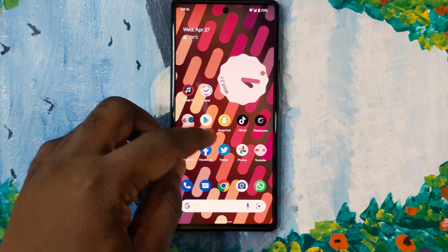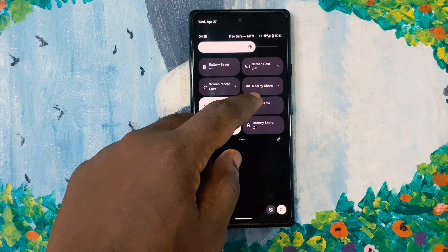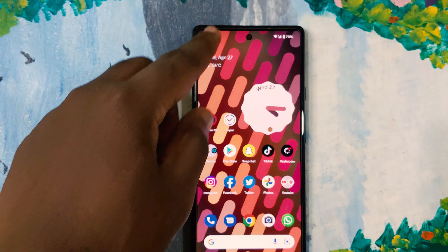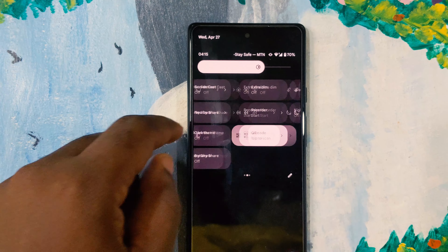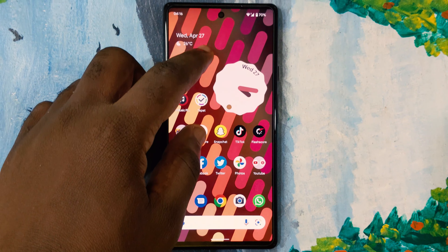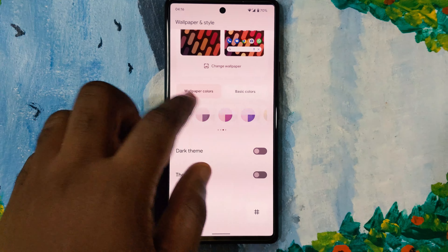Some bugs noticed on this new OS: the system-wide search is not working well — it now pulls up web search results, which wasn't the case before. Also, the QR code scanner toggle is available in Quick Settings but doesn't actually work. These are bugs Google should address in future updates.